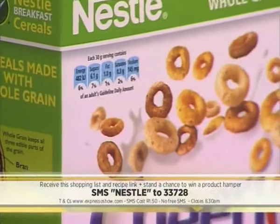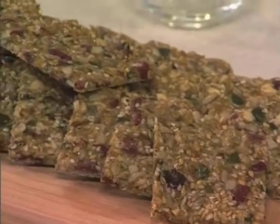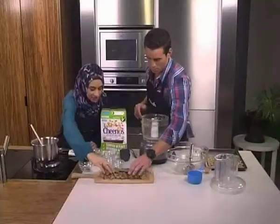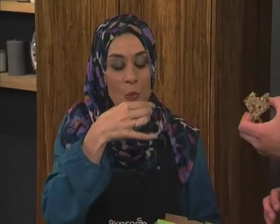That keyword again to SMS and put yourself in the running for that 500 rand Nestlé voucher is of course Nestlé to 33728. SMS will cost you 1 rand 50, no free SMSs apply. Nazneen, I think you've earned a taste here — shall we dig in? Well cheers, Nazneen, thank you so much for joining us. Hopefully this has inspired you to approach your snack time a little more healthily, but also just be a bit more inspired — bring in the color, bring in the textures. Help inspire your child and even yourself to be a bit more open-minded when it comes to living a healthier life.